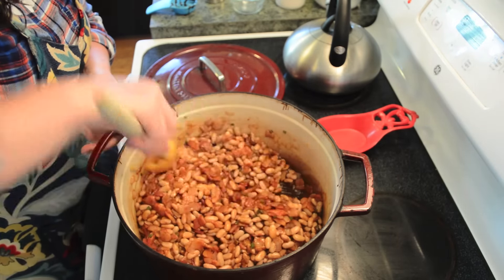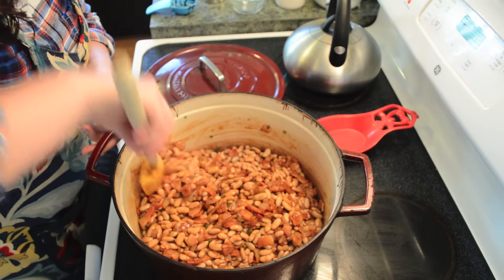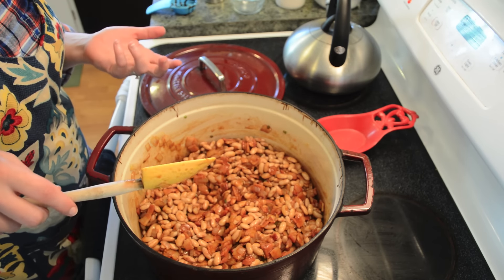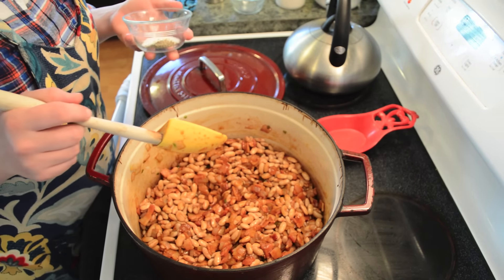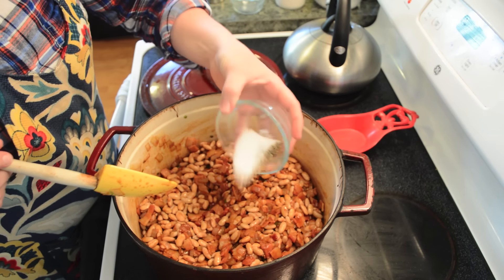The neat thing about these Arakara beans is they were actually eaten by the Lewis and Clark expedition when they were in the Dakota territory. They loved them so much that they brought them back, and they were grown by Thomas Jefferson. So it's kind of neat on Independence Day that we get to eat beans that were grown by one of our founding fathers.